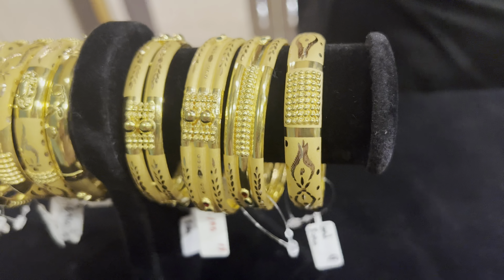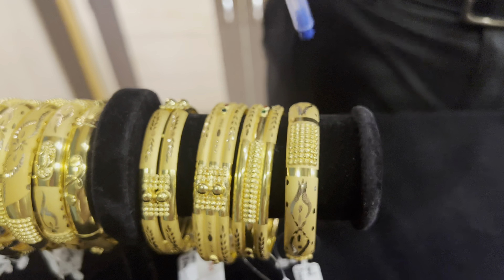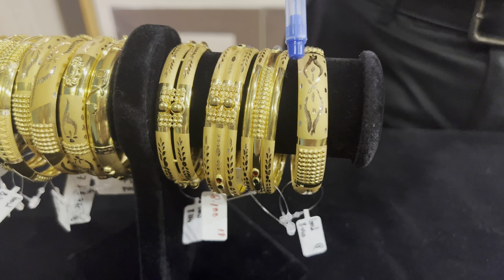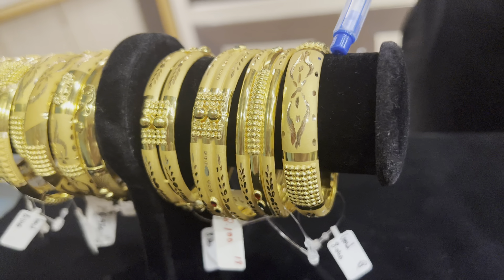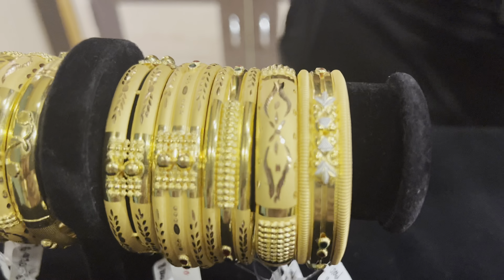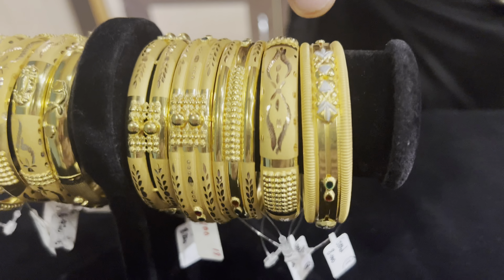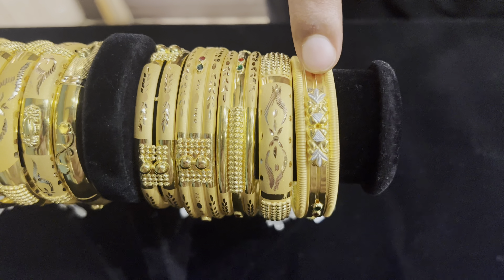We will make a punch out in the bottle. We will make a flower or leaf. We will make a shine polish on the side of the bottle and a punch out. We will make a rhodium polish on the side of the bottle. We will make a horizontal design and a cutting.